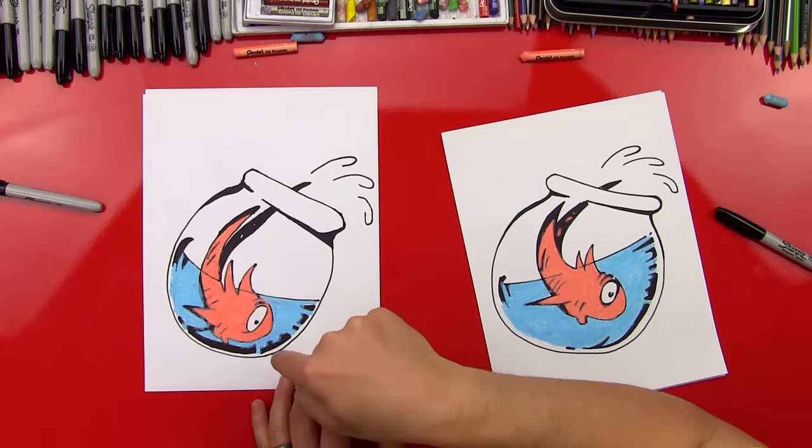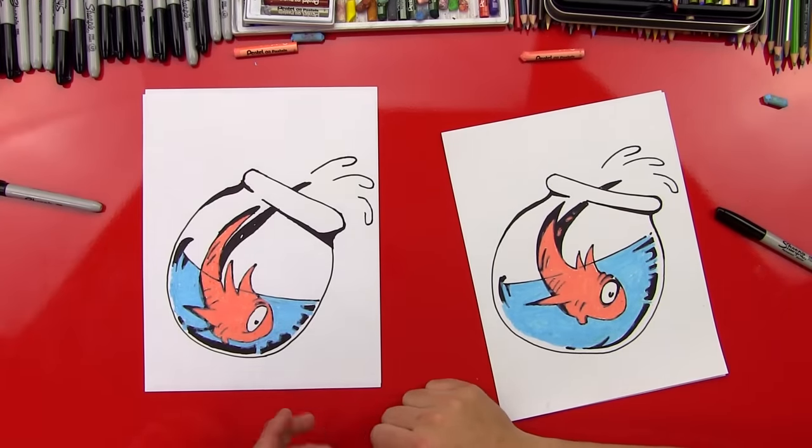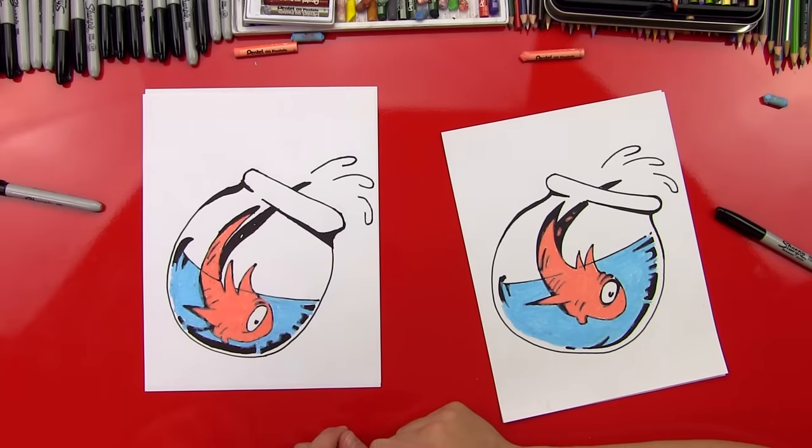Chuckers, good job on your fish, man. You did awesome. He looks really good. Was that fun? Yeah. He looks kind of worried. Yeah? He's always worried about what the cat's doing. We hope you guys had fun drawing the fish with us, and we'll see you later, our friends. Goodbye!